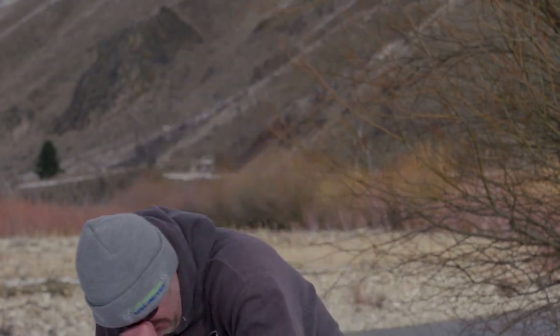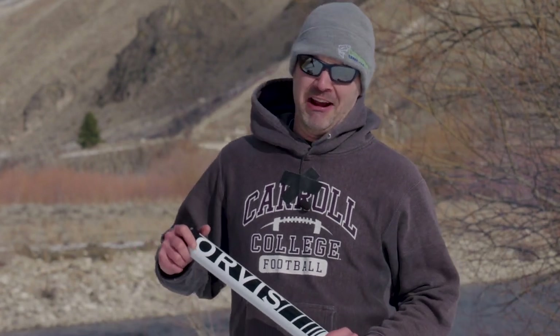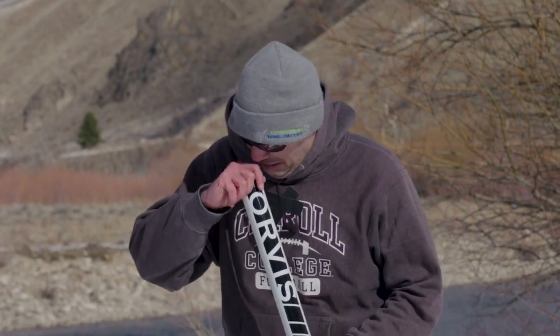I'm Hank Patterson, world-renowned fly fishing expert. Okay, are we rolling Terry? Hi, I'm Hank Patterson, equestrian and world-renowned fly fishing expert guide. It's Dave. Oh God.